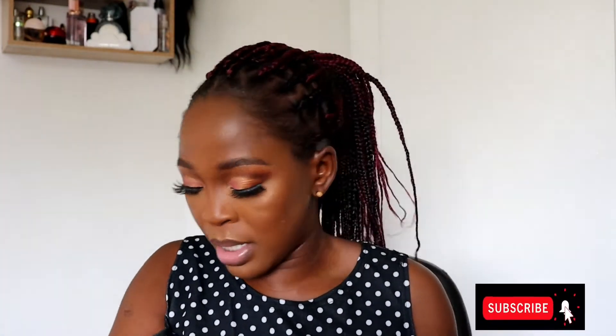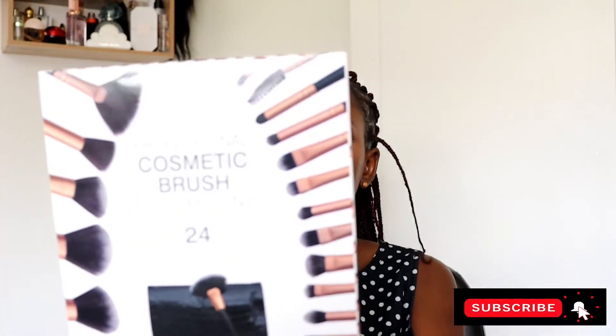On today's episode, I've had so many questions about what I'm going to do today, so I decided to bring it to you guys. It's literally how to know your brushes — what brush is used for what, and which brand is good. I'm going to be showing you two different brands: the James Charles one and this one from Amazon. I've opened them up already.